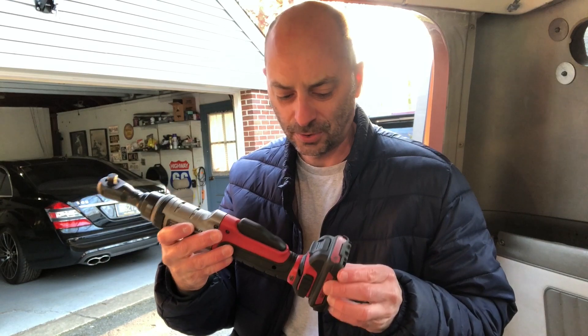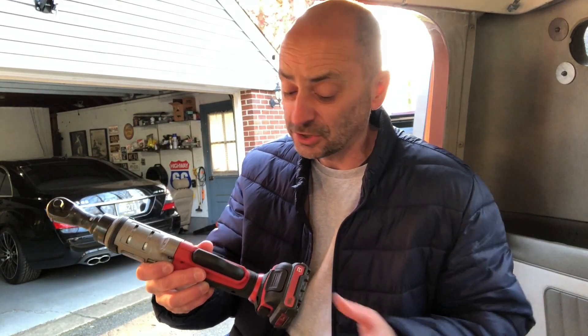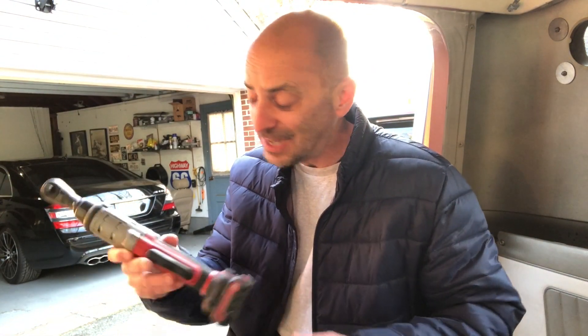I bought a cordless ratchet from Mac — a 3/8 drive. I just got it today and I'm anxious to give it a try. I've been casually shopping these for a while. Over at Harbor Freight they have one for around $138 — that was my benchmark on pricing. This one you see them on eBay for around $200, and this one actually came from a local repair shop around the corner that I like to use.